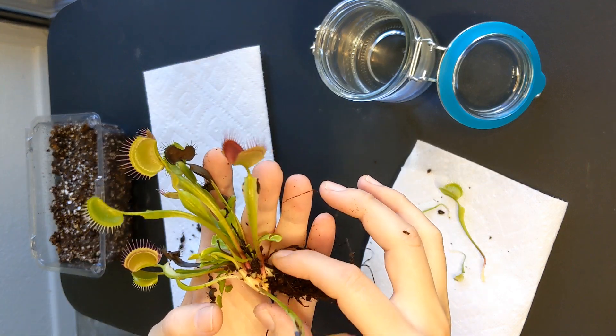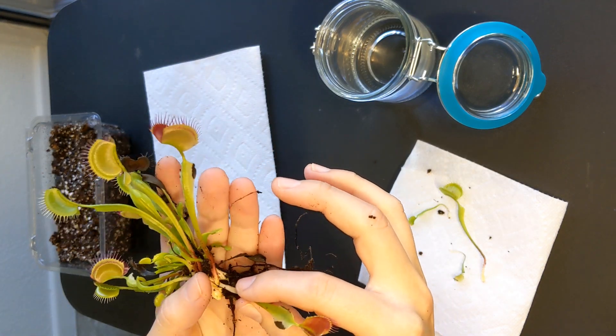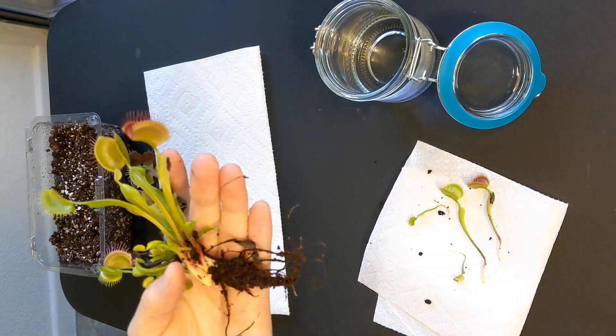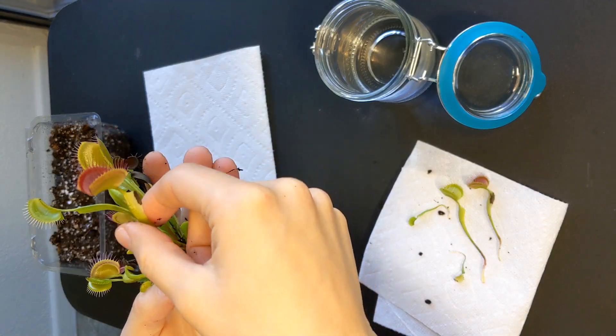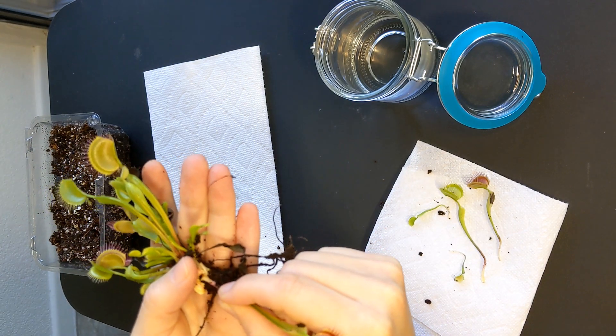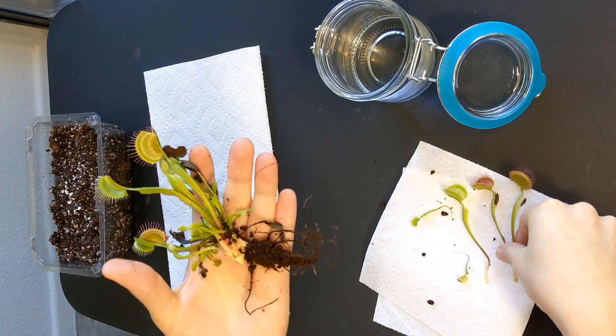Exactly five months ago I experimented with Venus flytrap leaf pulling propagation, and I'm very excited about the results. Today I wanted to share an update of the seedlings and some key tips that I believe made this propagation successful.